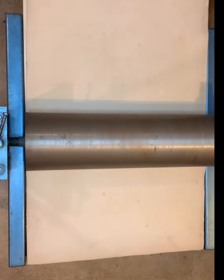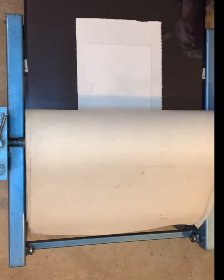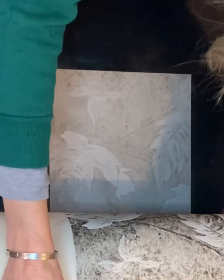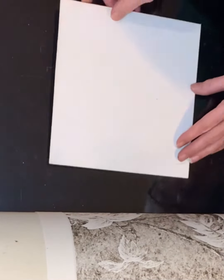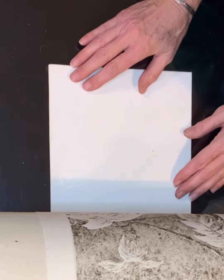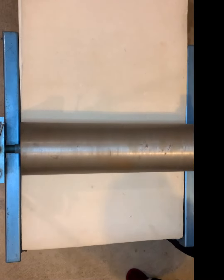Watch for future videos that will show how these collagraph plates have been made from blank matte board to pull prints and the ghost image on the first plate. The white plate shown here has also been covered with a synthetic sheer material so the ghost image doesn't transfer as well, but still enough for what I have planned.